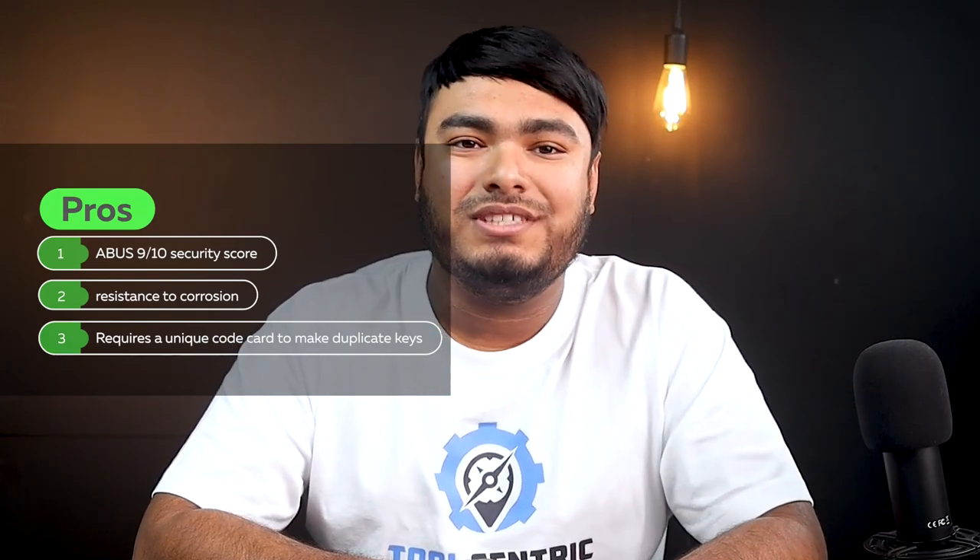Pros: ABUS 9x10 security score, resistance to corrosion, requires a unique code card to make duplicate keys. Cons: higher upfront cost.